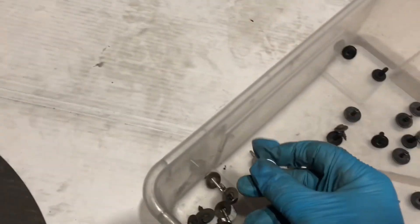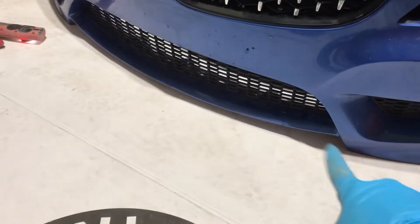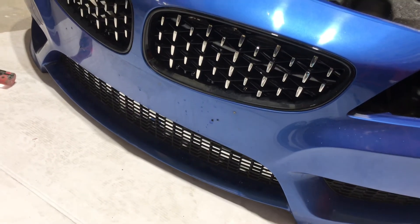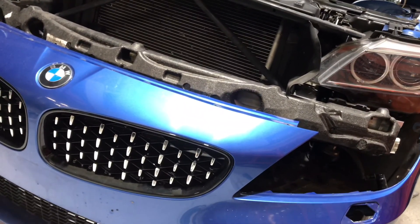These ones don't count — they're for the carbon lip over there. So now I'll strip the grills off, the mesh off, ready for paint prep and then paint. This bumper ain't that bad. Now I'll take the washer jets out on the bonnet and then prep the bonnet up.